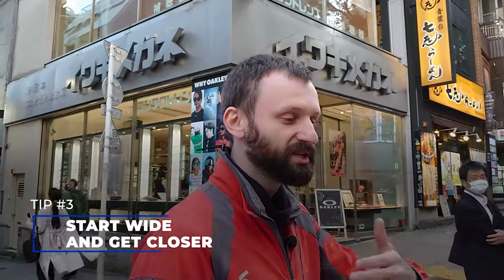We're going to a spot now that I've used countless times before — some of you who've watched me on YouTube will probably recognize it. I want to use it today to illustrate another really good tip. I can sum it up as: get closer. But more broadly, it's about working the scene in terms of distance. Let's go over to the crosswalk.